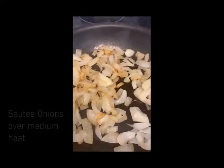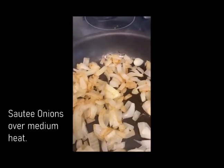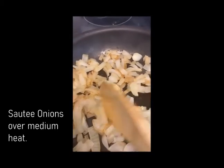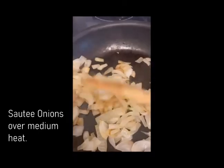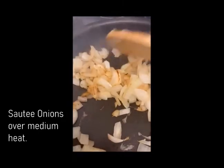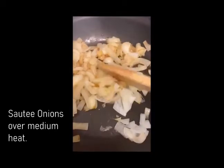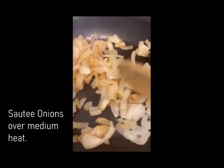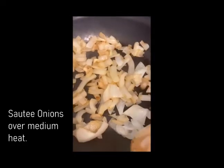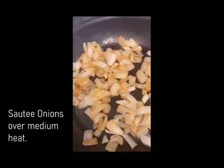Sauté onions on a hot pan with no water — they do release their own water. Keep it at medium heat and watch it until it caramelizes and turns brown. I usually put a lid over it so it releases more water. No oil, no salt.